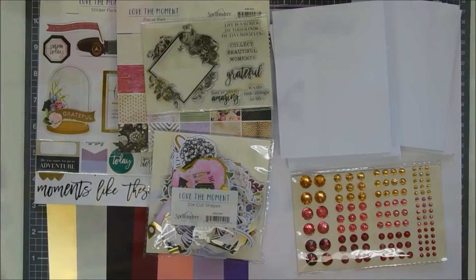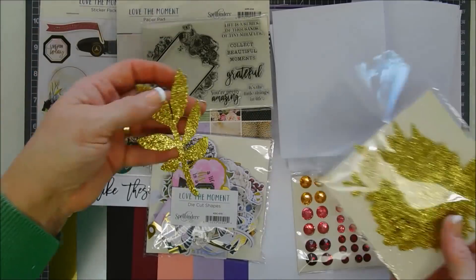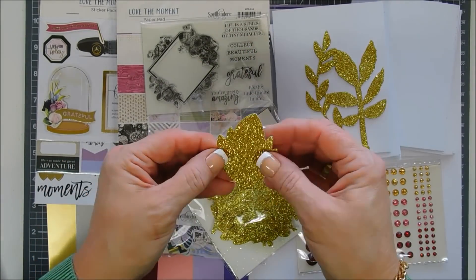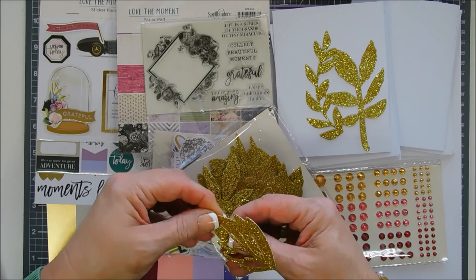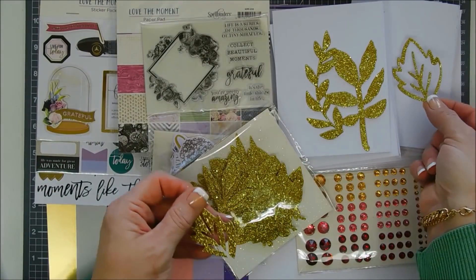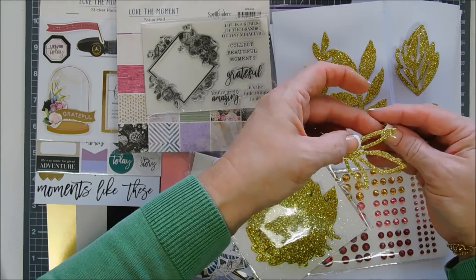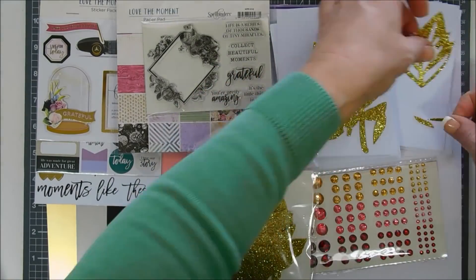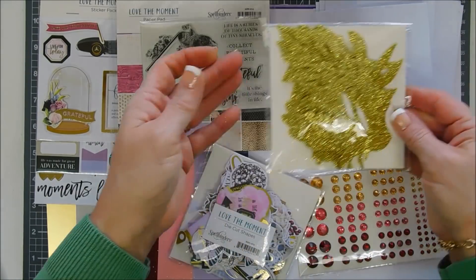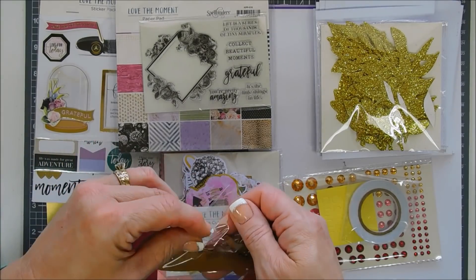You get a package of beautiful gold glitter leaves. They have pieces you can punch out in the centers, and they're very heavy duty and thick — almost chipboard-like. The glitter on these leaves does shed, so you'll get glitter on your hands, but they're so pretty and make great elements for cards. They clean up beautifully with a Swiffer wiper cloth.